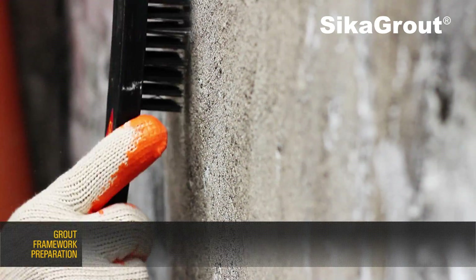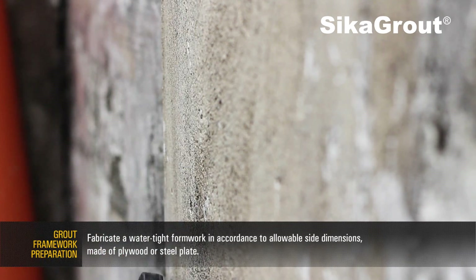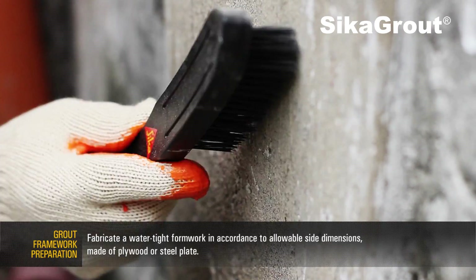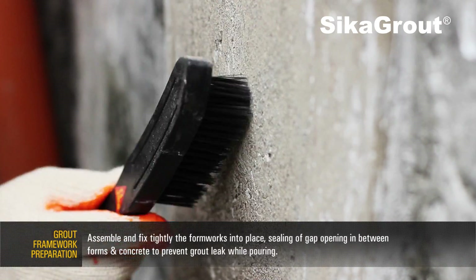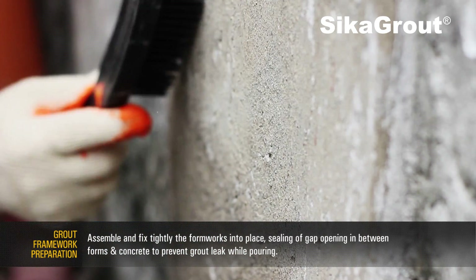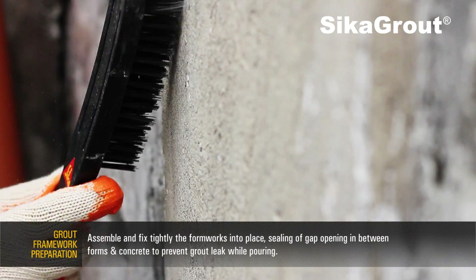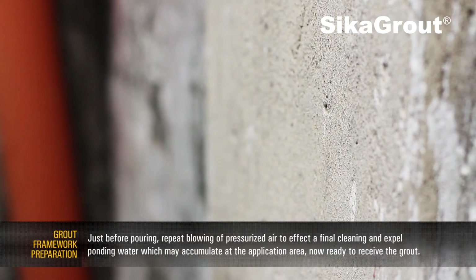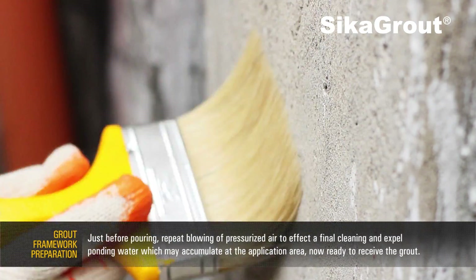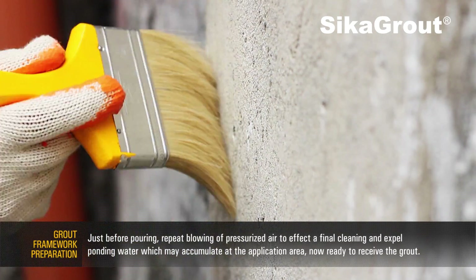Grout Formwork Preparation. Fabricate a water-tight formwork in accordance to allowable side dimensions made of plywood or steel plate. Assemble and fix tightly the formworks into place, sealing gap openings between forms and concrete to prevent grout leak while pouring. Just before pouring, repeat blowing of pressurized air to effect a final cleaning and expel ponding water which may accumulate at the application area.